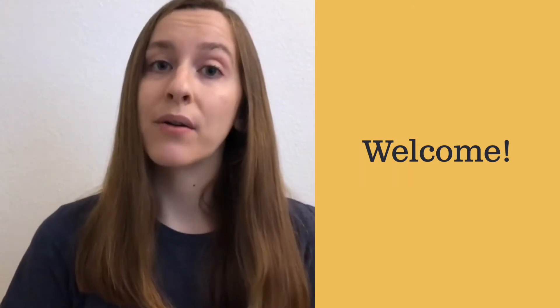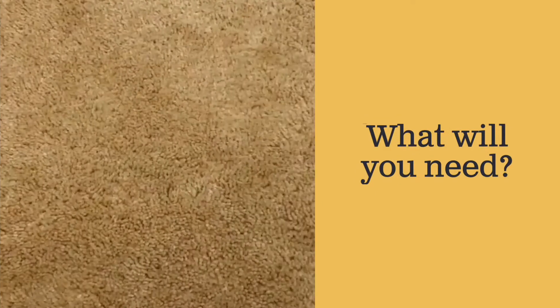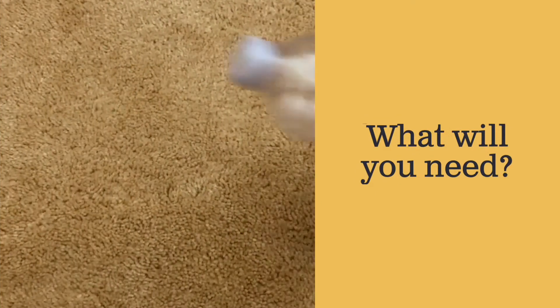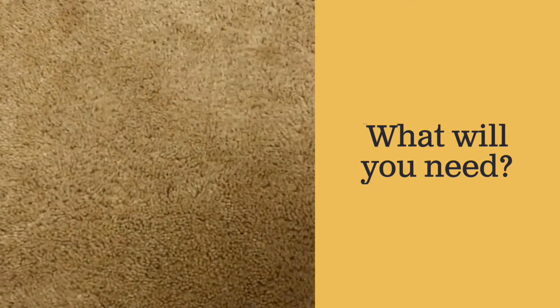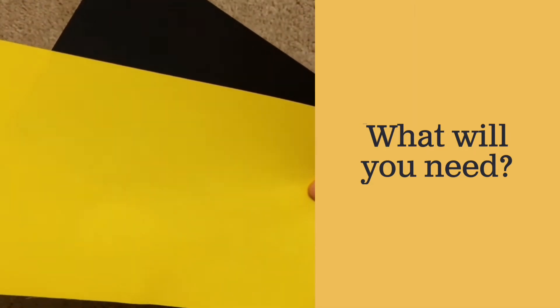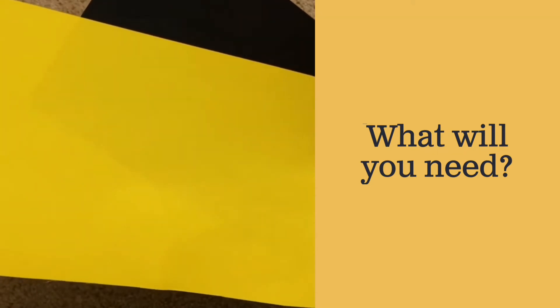We're going to make ours out of materials you might have around your house. So let's take a look at what we'll need. To create your airplane, you will need an empty plastic water bottle or soda bottle, and some colored paper. I'm going to be making mine yellow like Amelia's plane from the story.